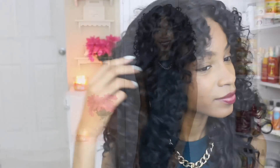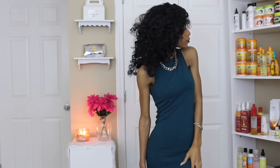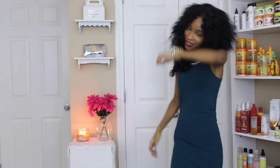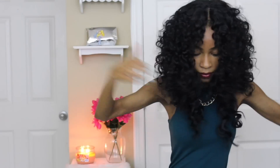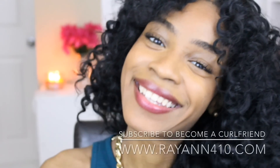Here is the final look. I hope you guys enjoyed this. Definitely don't sleep on that beauty supply store hair — if you know what you're doing, you can make it last for a very long time and be balling on a budget. Be sure to thumbs up this video if you enjoyed tutorials like this where I help you guys save your money and still look fabulous. Be sure to check the description box for all the products used today, as well as a link to my app which is available for all Apple iOS users. I'll see you guys in the next one. Love you guys!